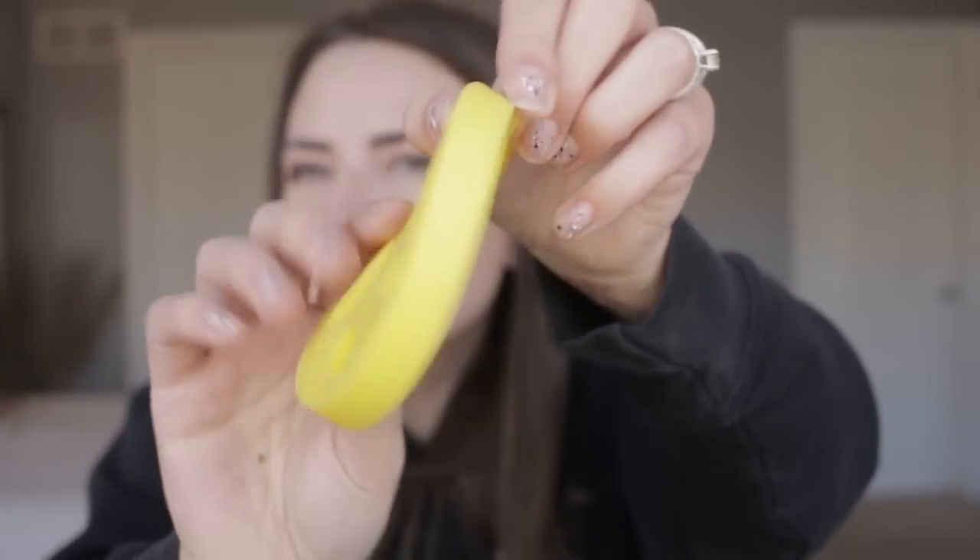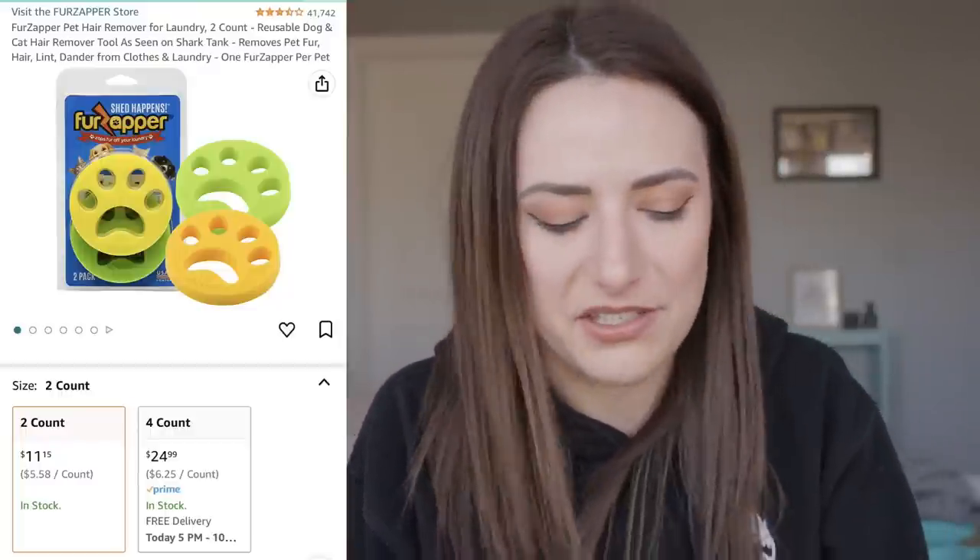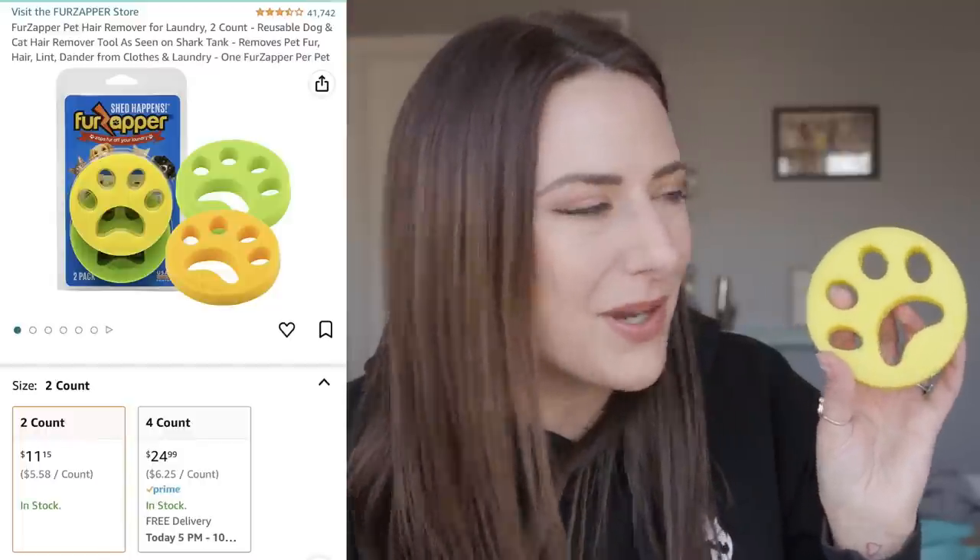We are going to head down to the laundry room first and test out the FurZapper. This thing has been out of stock — I think a straight solid six months. It's finally back in stock and I decided to pick it up. You're supposed to use one per pet that you own. If you have two pets, you put two in a single load. If you had four pets, you put four in a single load. There are 41,405 reviews for this, but it only has three and a half stars. While it's viral, it's not very well loved.